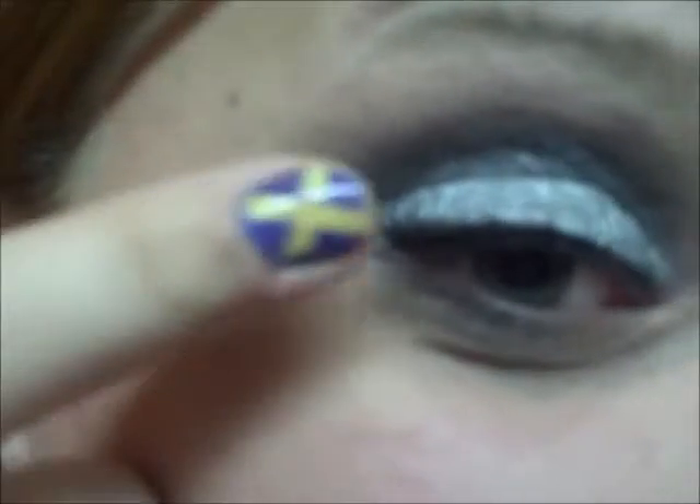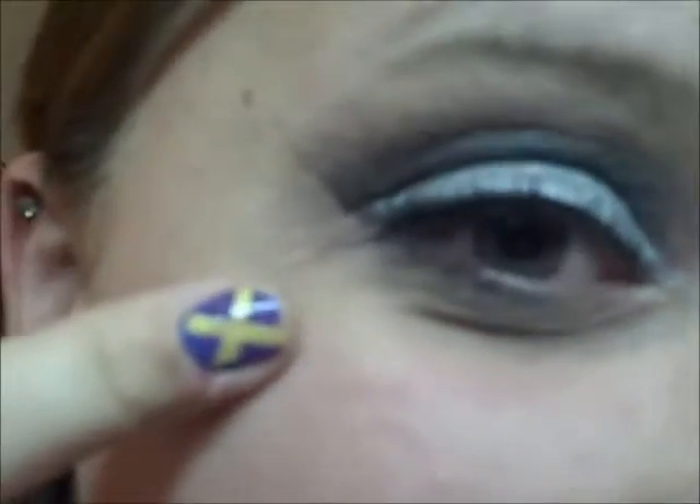Hi everyone! Welcome back to Beauty by Brittany. So this is the look we have for you today. It's just a nice chrome color on the eyelid and a nice black in the crease — just a chrome-ish party look. So if you guys want to see how this look is done, let's get started.